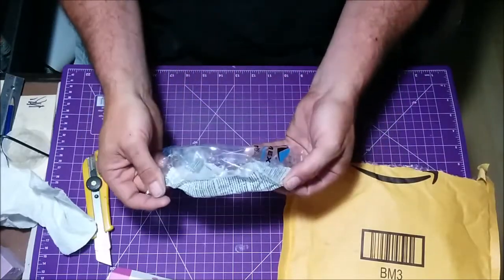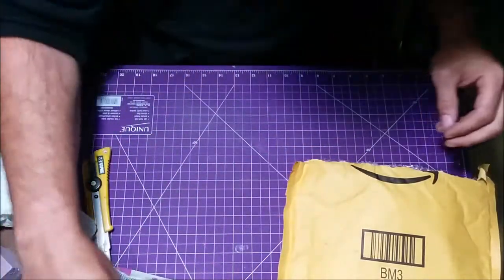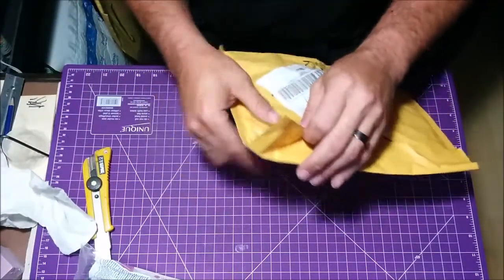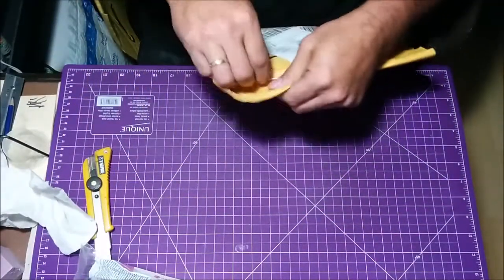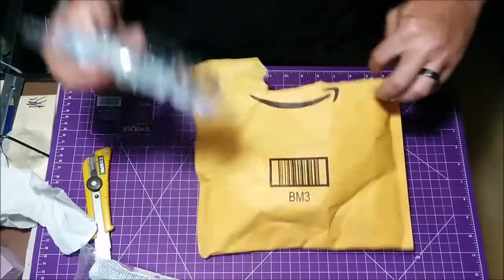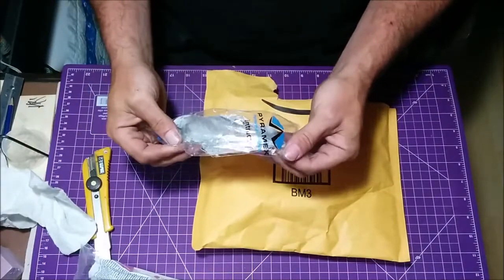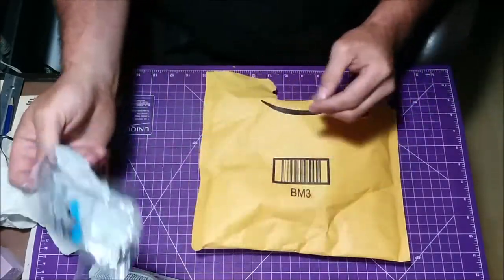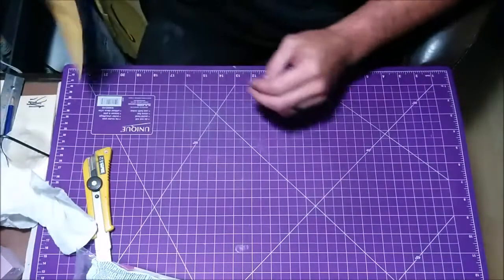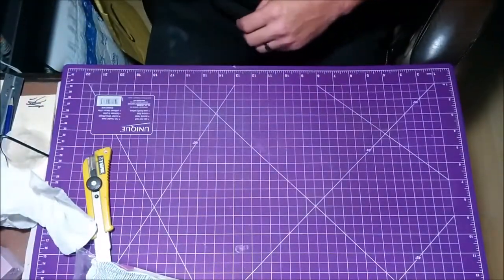And a pair of safety glasses — been waiting for those. I think this is the other pair. I don't know why they shipped them in two different packages, but they did, because I ordered them at the same time. Make sure you always wear your safety glasses when you're using any type of tool that's going to throw any type of debris around.